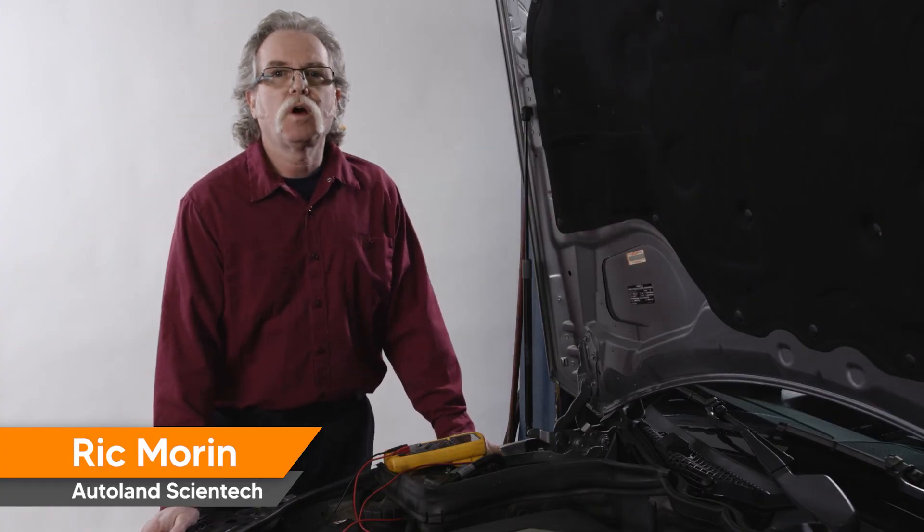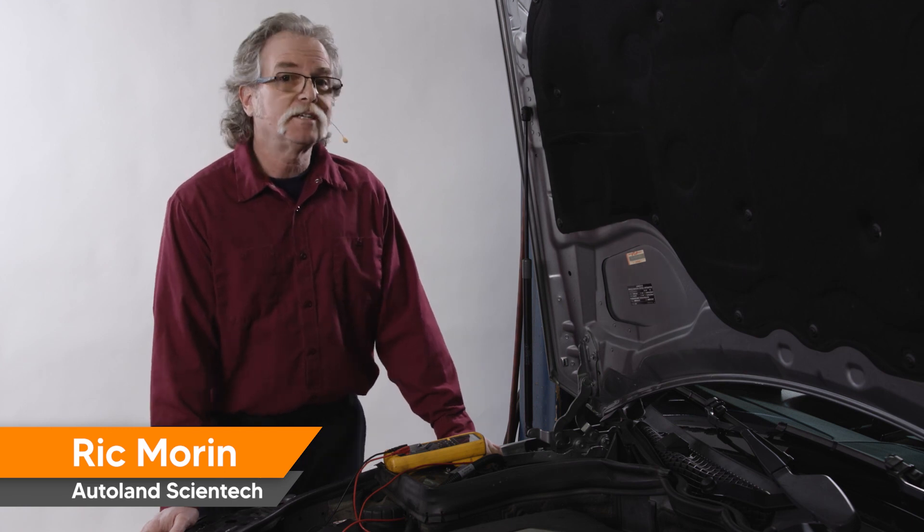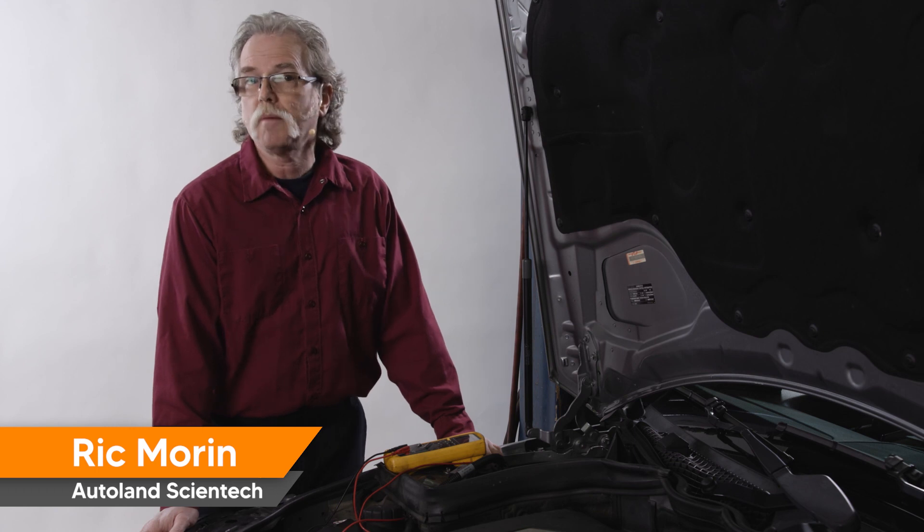Remember, when testing voltage drop, you can test the whole circuit to identify a problem, then move through the circuit testing at each connector or junction to pinpoint the source of the voltage drop. Thanks for watching and we'll see you next time.